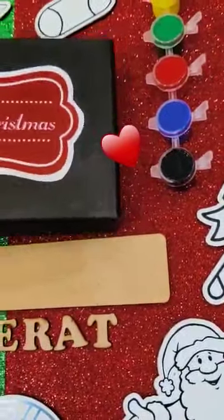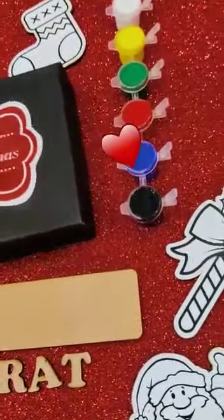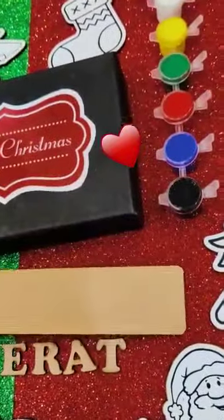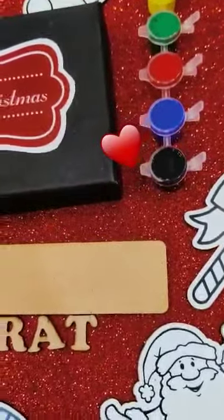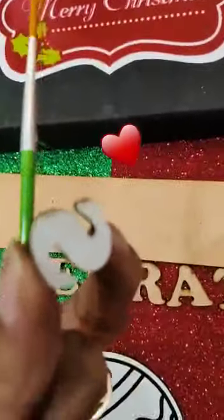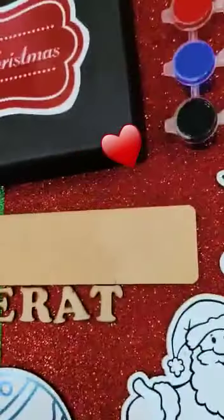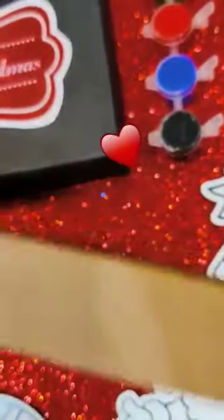A full cardboard box will be provided and the MDF cutouts will be inside. One MDF name cutout will also be provided — kids can color these names and paste it using the double tape already included. Kids can remove it and reposition it, and there's a magnet at the back.